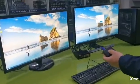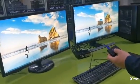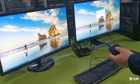It's quite easy to switch between two computers. Thanks for watching — I hope this video helps.